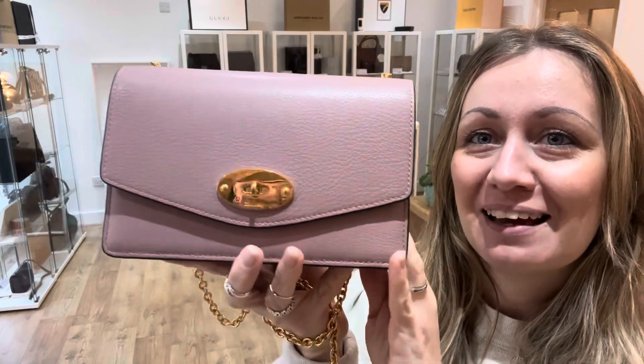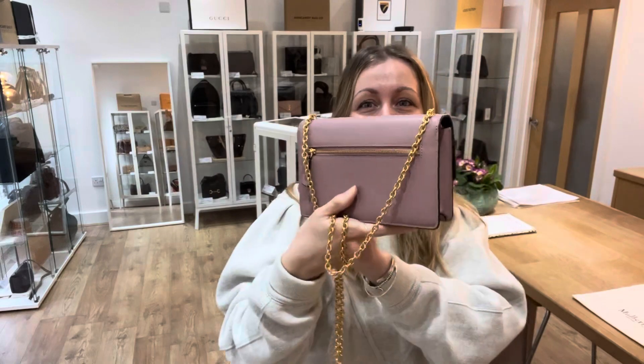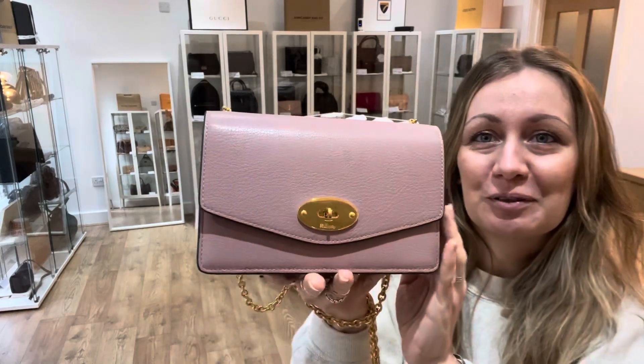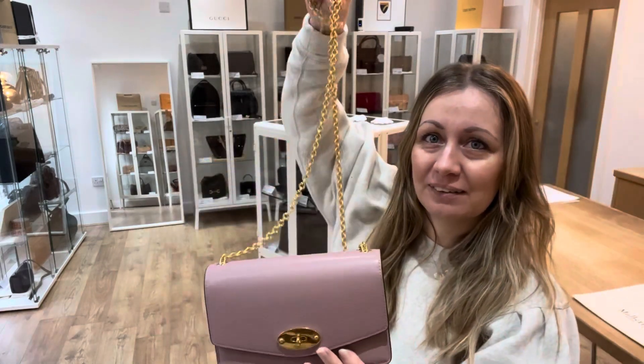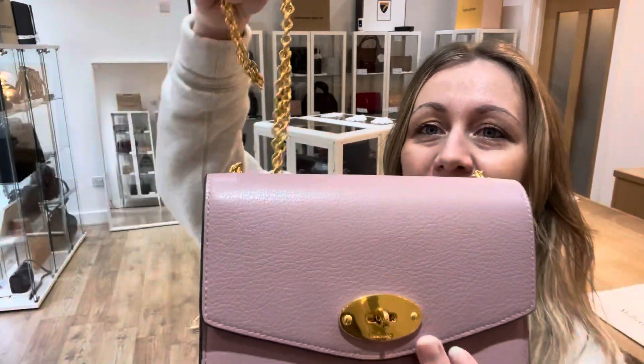Me and Miniella have decided that even the colour sounds tasty. It is just beautiful, really unusual, really gorgeous colour and it goes absolutely fabulously with the gold hardware that you can see there.